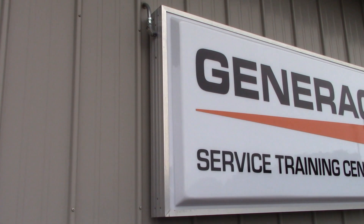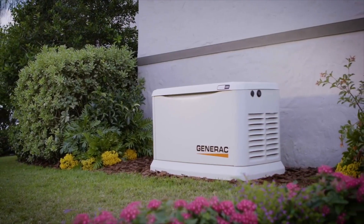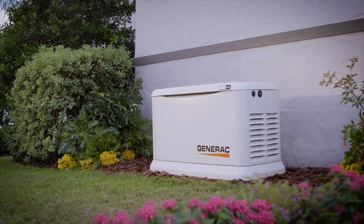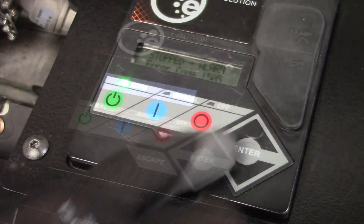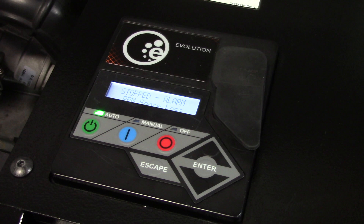Hello and welcome to Generac Service Training. In this video we're going to talk about the built-in protection systems and how to clear an alarm in the event of a fault. The generator may need to run for long periods of time with no operator present to monitor the engine and or generator conditions, and for that reason every evolution control generator is equipped with protection systems to automatically shut the generator down so as to protect the system from any possible damage.